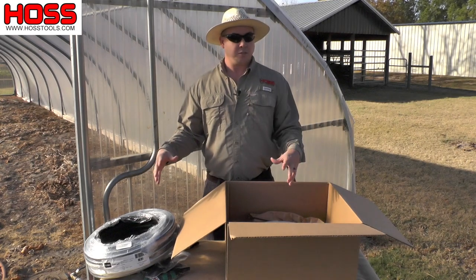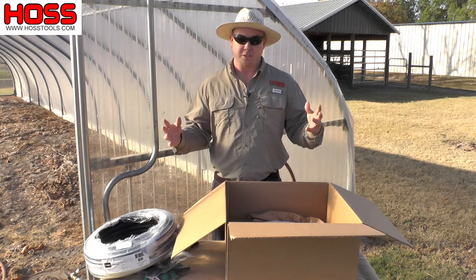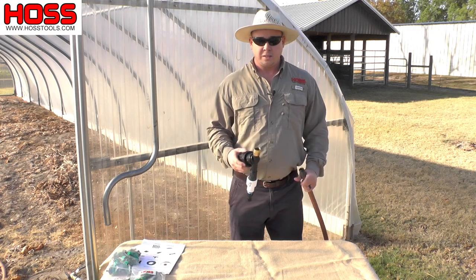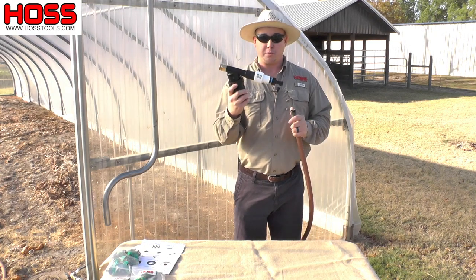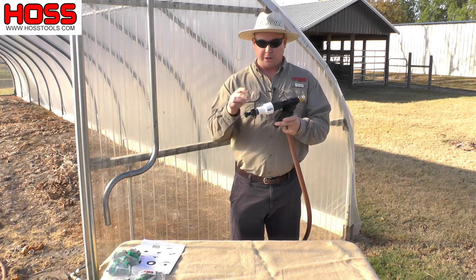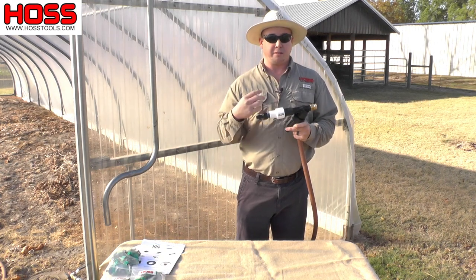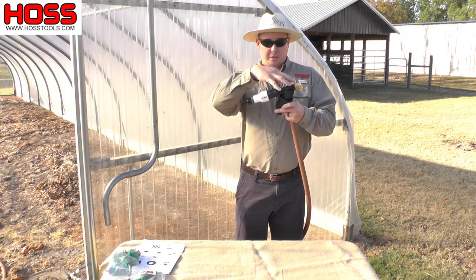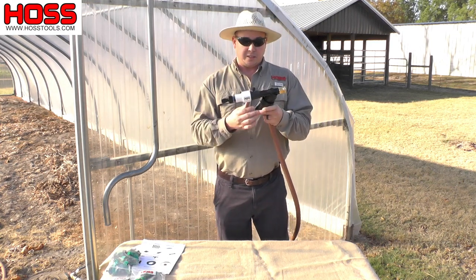Now let's go through each of these pieces individually, talk about what their purpose is and how you install them for your system. The first item we want to talk about in the box is our filter regulator combo. Here at Hoss Tools we go ahead and assemble all this for you.